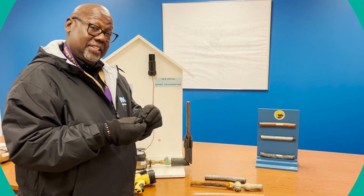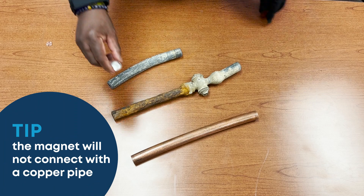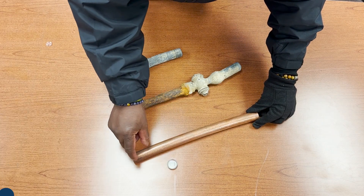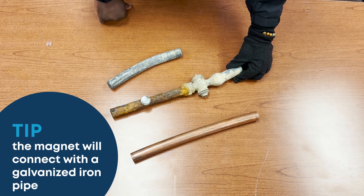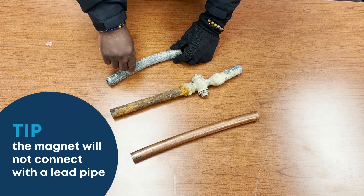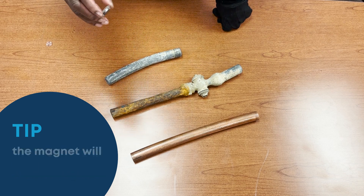The magnet test: if your pipe looks like the penny and you put a magnet on, it's not going to stick. If you take the magnet and it sticks, that means that you have a galvanized or an iron pipe. If you do the magnet test with the shiny pipe, the magnet's not going to stick — again, you have a lead pipe.